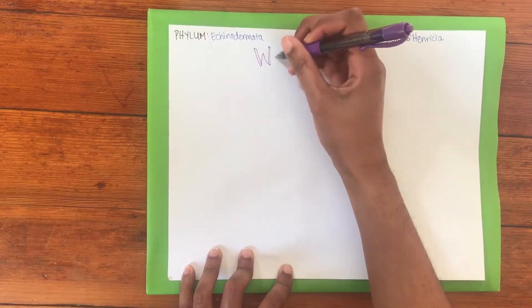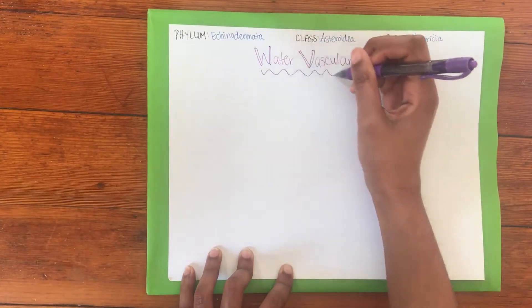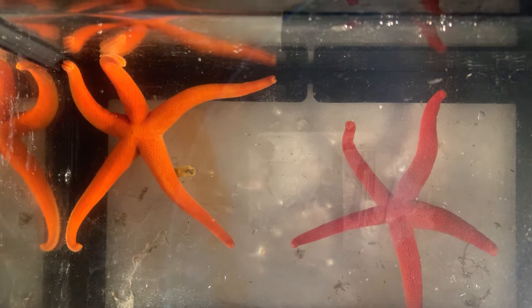After drawing our sea star, the features we are going to be labeling are the Madriporite, the pore that is part of the water vascular system, the central disc, the arms, and the mouth.